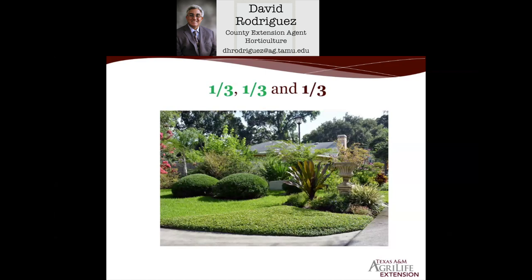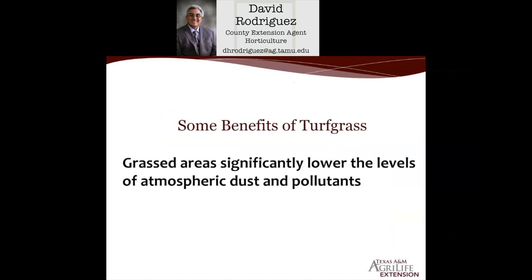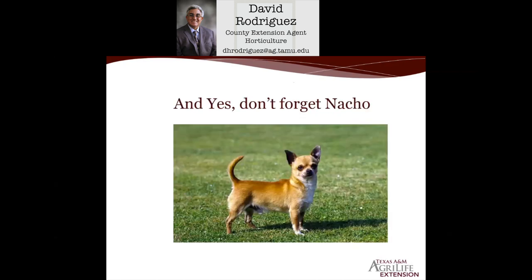For those who think turf grass doesn't have benefits, here are some important points. One acre of turf grass can absorb hundreds of pounds of fossil-fuel-created sulfur dioxide in a single year. Grass areas significantly lower levels of atmospheric dust and pollutants. Think of it as your outdoor carpet — the inputs you need to put on it are minimal compared to indoor carpet care. Noise is absorbed by grass areas, which cuts down on excessive sound — a growing problem in urban areas like San Antonio. And turf grass areas give our pets and children a place to play outside, do sports, and enjoy outdoor activities.